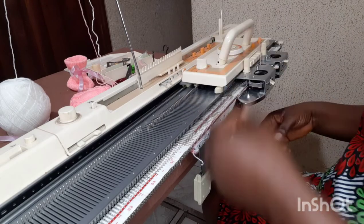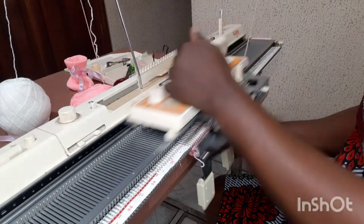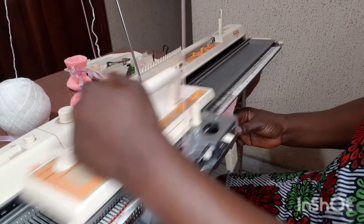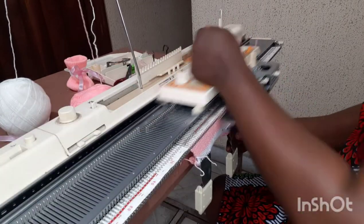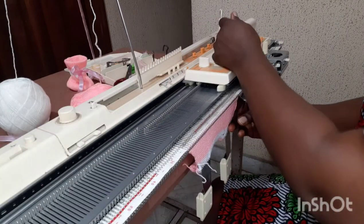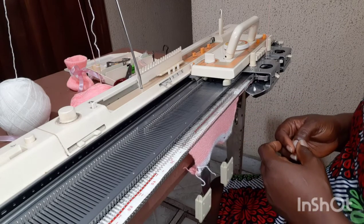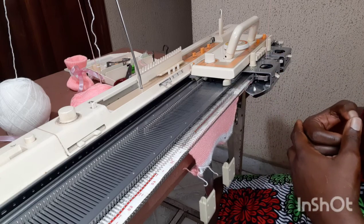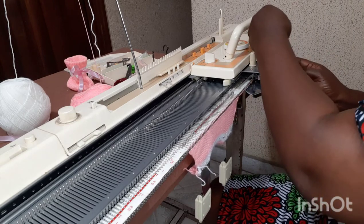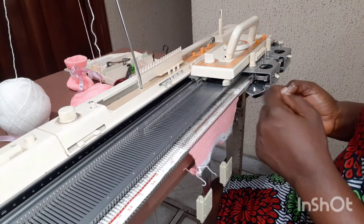I'm going to knit six rows and then increase one on each side — one, two, two, three, three, four — then increase again. This is 15 rows out of the 26 I'm supposed to knit. I'm going to knit up to the number of rows I'm supposed to knit, but I'm going to stop at 25 — so this is 15 now and I'll knit to 25.